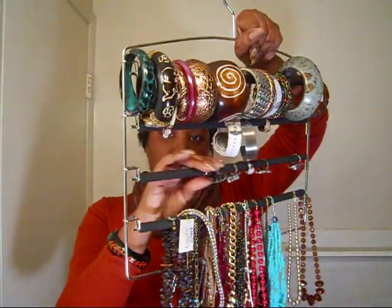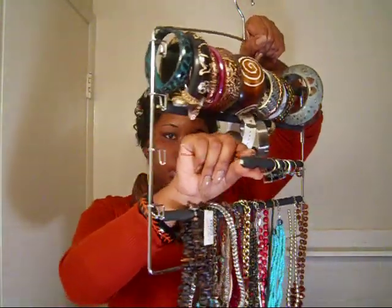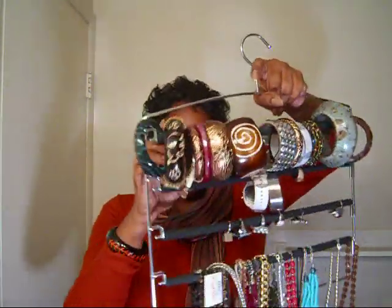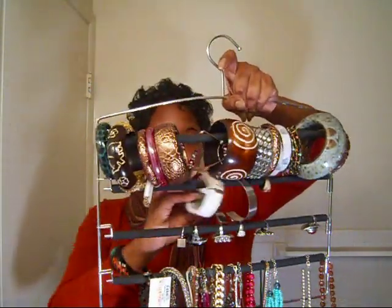I have my rings right here — just slide them right on. You can see that it's heavy y'all. And I got my bangles up here and my watch.